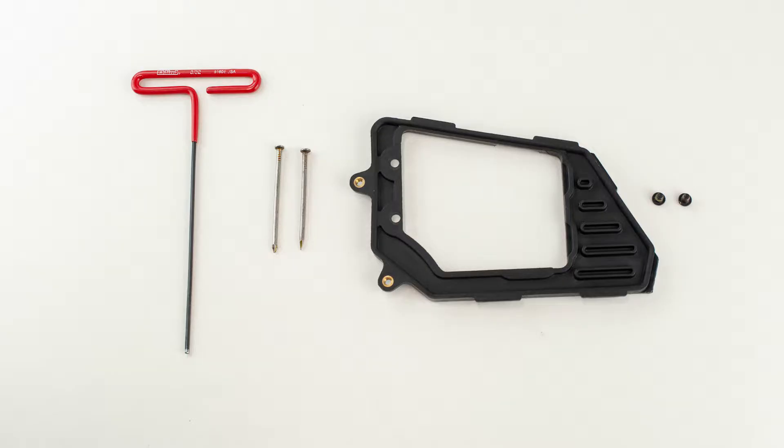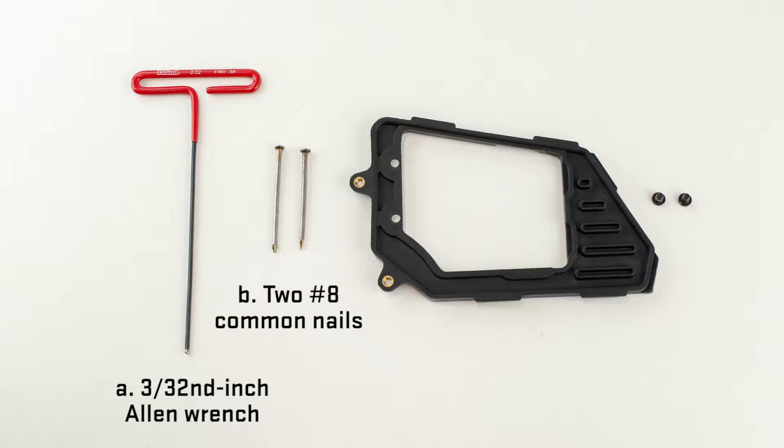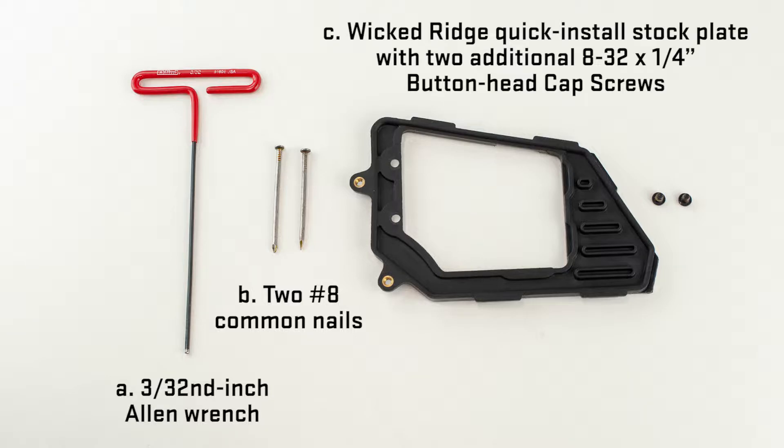In addition, you will or may need the following items. A: A 3/32 inch Allen wrench. B: Two number 8 common nails. C: A Wicked Ridge quick install stock plate with two additional 8-32 by ¼ inch button head cap screws.